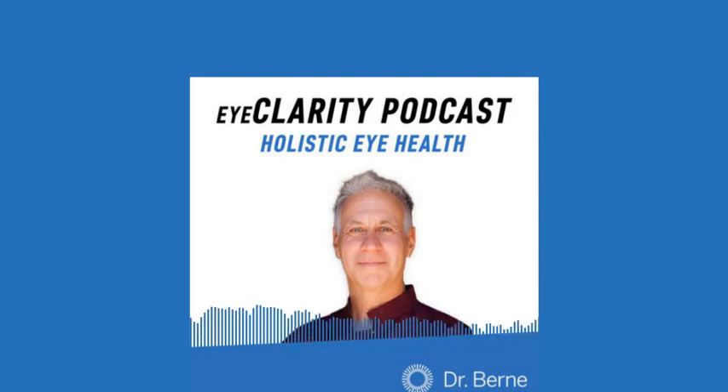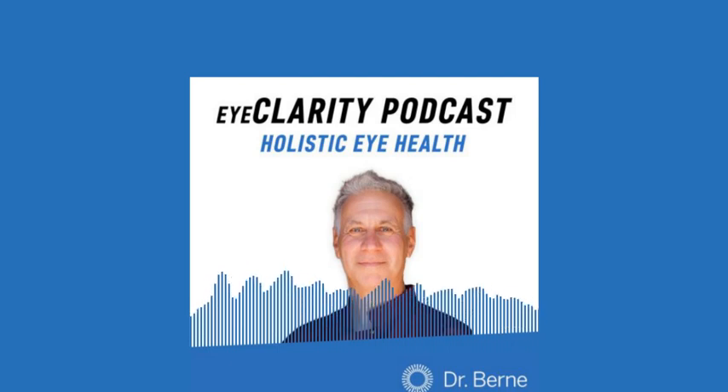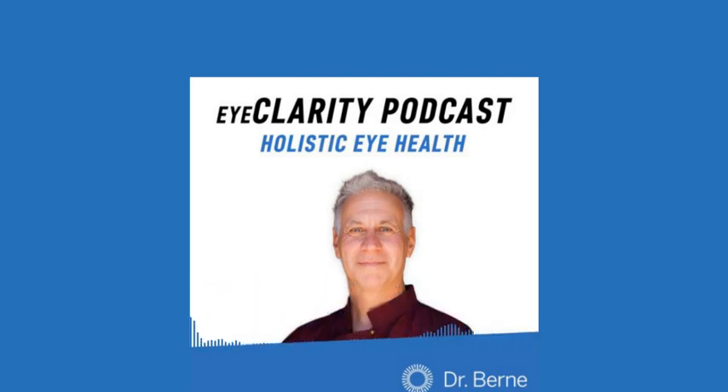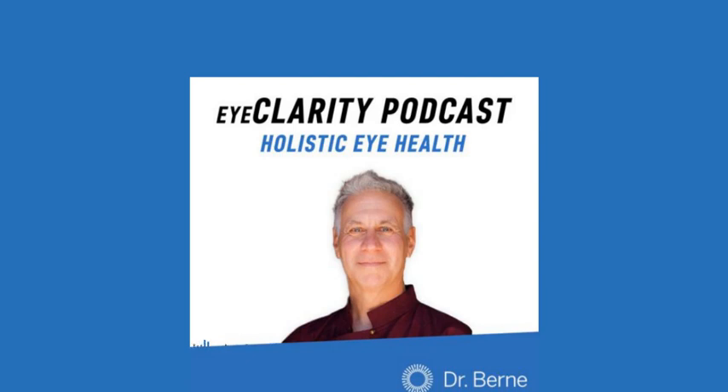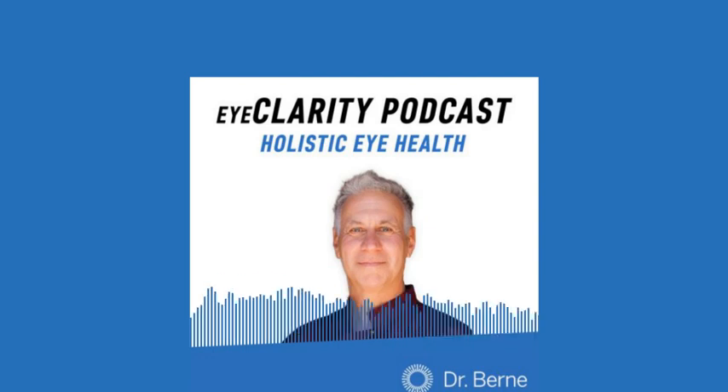What I keep telling everybody is that when we work with the eyes, we're working with the whole body, and when we're working with the whole body, we're working with the eyes. And one of the ways to reduce cataracts and to be proactive in your eye health is to do this practice. In the continuum movement protocol, what we do is we use sound as a way to open up the tissue in and around the eyes.